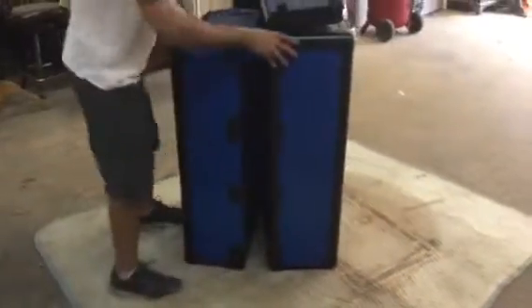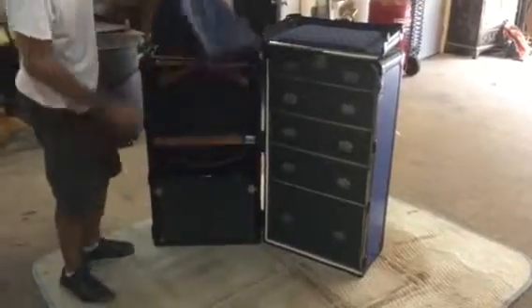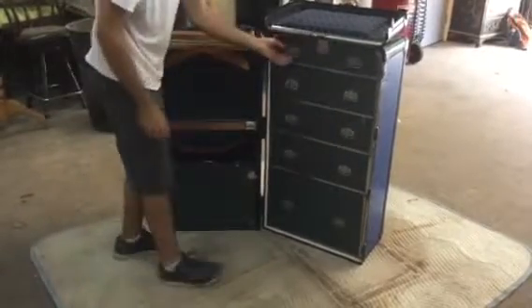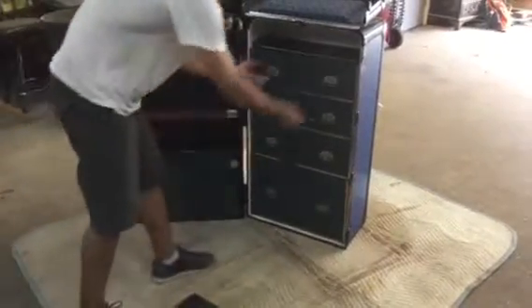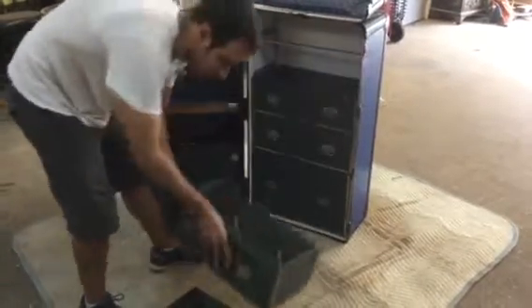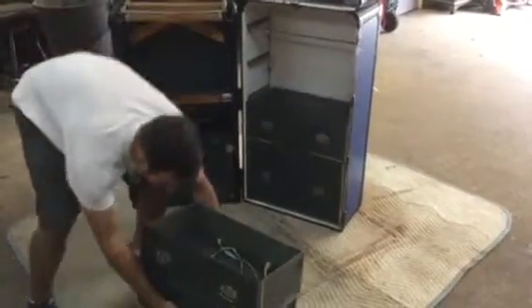Now we're going to open it. We put new upholstery in there. We cleaned all the hangers, the drawers. All the pulls have been cleaned. We put the new white silk on the back — actually, it's not silk, it's linen.